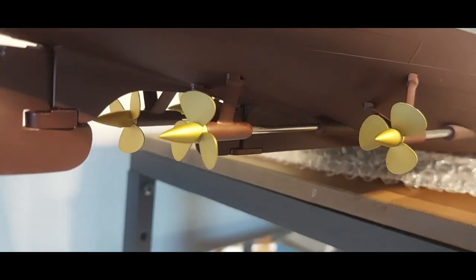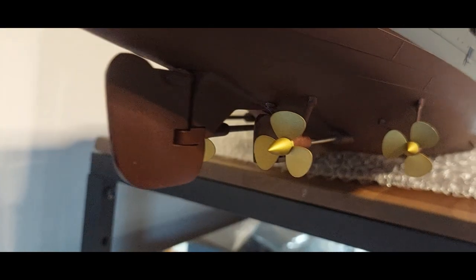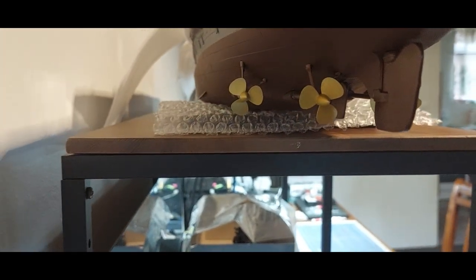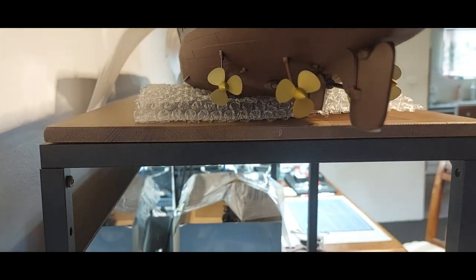Here they are — you can see they are on the back. Camera doesn't like focusing. I'm using my phone to try and capture this.